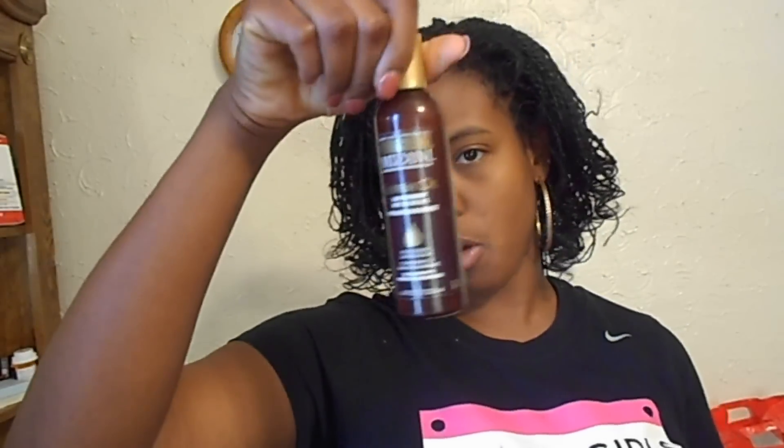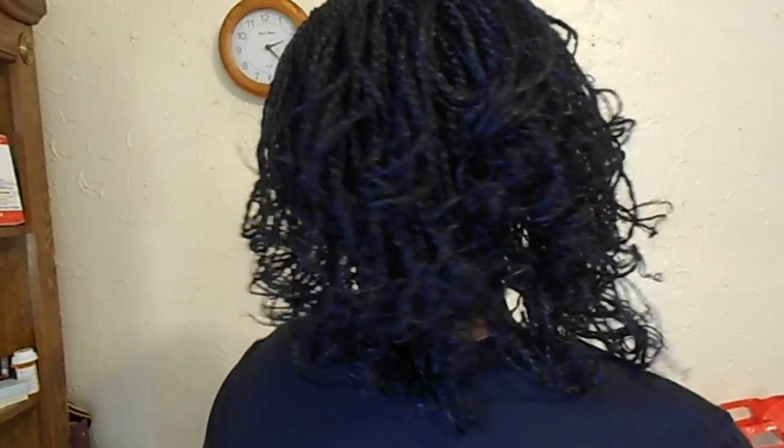I live in this Black Girls Run shirt, but anyway — just to show you guys real quick — my hair got a lot of volume, a lot of body, a lot of bounce. I used this Masoni Supreme oil before I did it. I did not use a heat protectant, but here you go guys, this is the finished look.